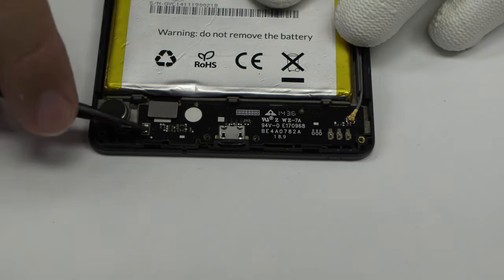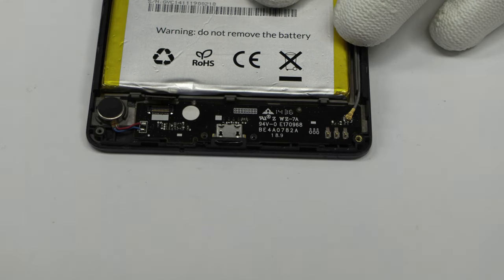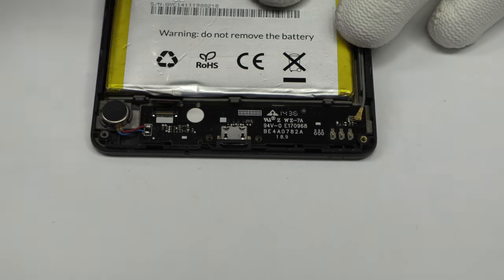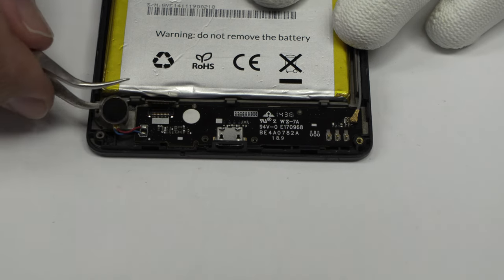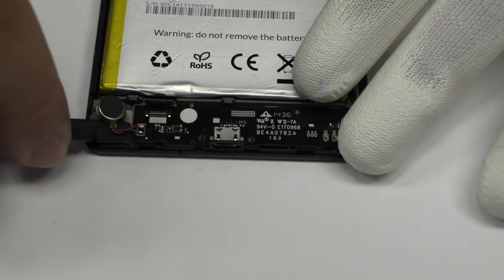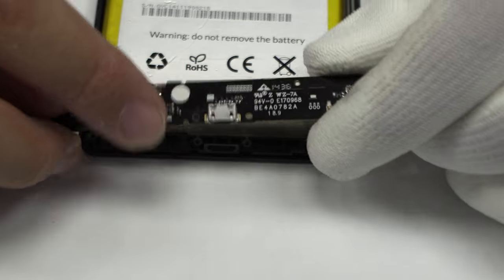Here we have the motherboard flex cable. We disconnect the coaxial antenna. With the help of the spudger, we remove the sub motherboard.